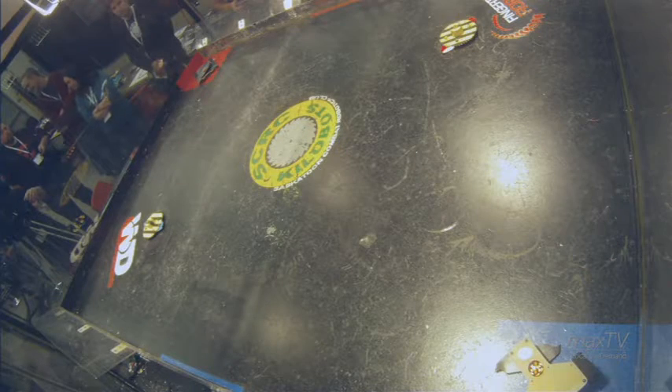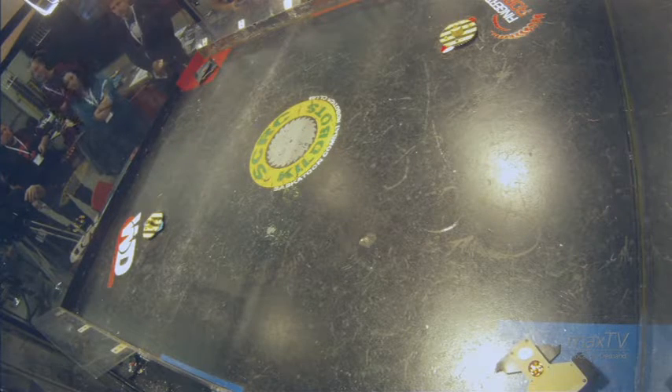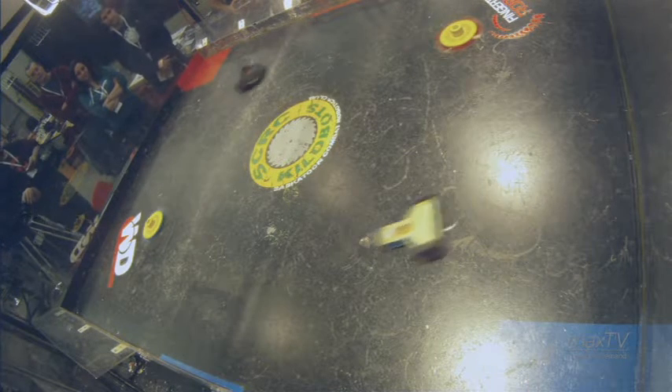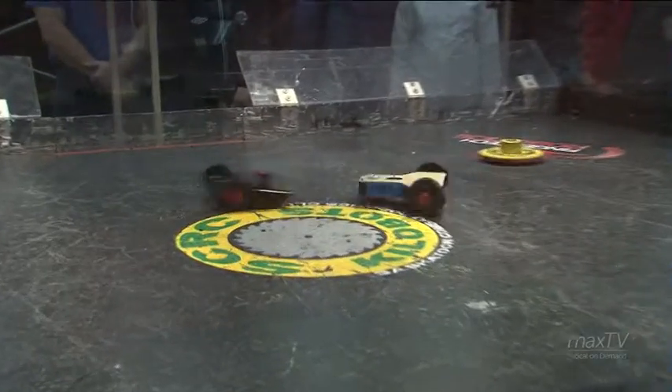Alright, here comes the countdown. 3, 2, 1. Fight! We're underway! Already both of them spinning their weapons up, trying to be the first one in to get a nice hit going.